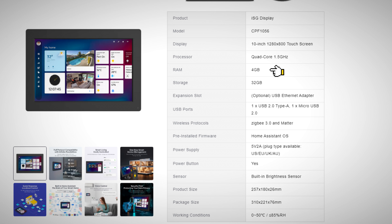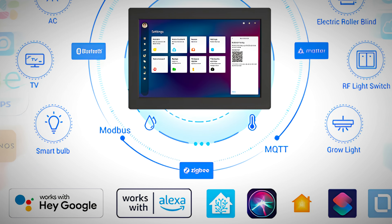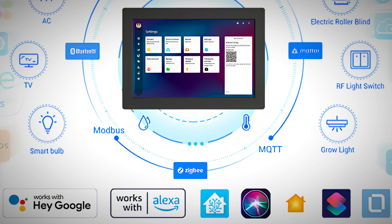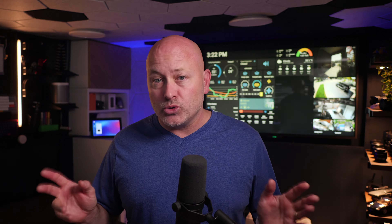The ISG display comes with a 10-inch 1280 by 800 touchscreen, quad-core 1.5 GHz processor, 4 GB of RAM, and 32 GB of storage. There's also an expansion slot for adding an SD card, and you can add a USB Ethernet adapter. It has a USB 2.0 Type-A slot as well as a micro USB 2.0. Wireless protocols are Zigbee 3.0 and Matter. The ISG natively integrates with Google Assistant, Amazon Alexa, and even Apple HomeKit. You also have the ISG app for remote access to control your home, and you can set up Home Assistant remote access as well.